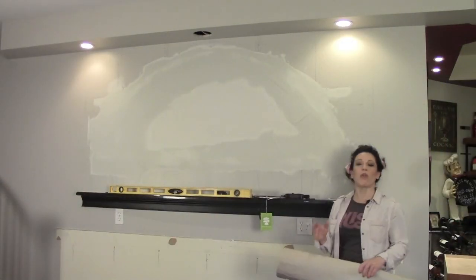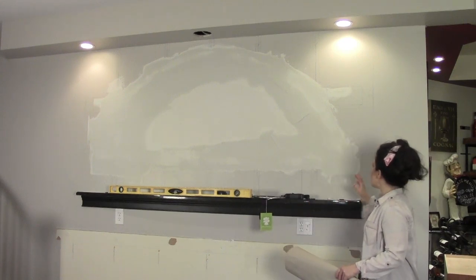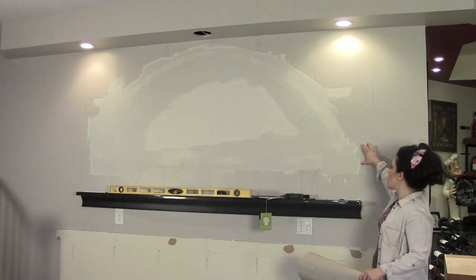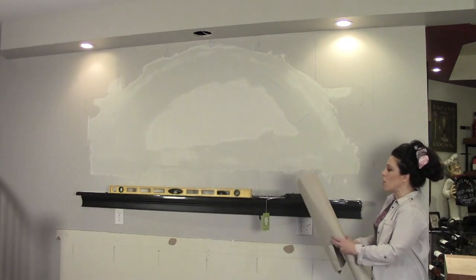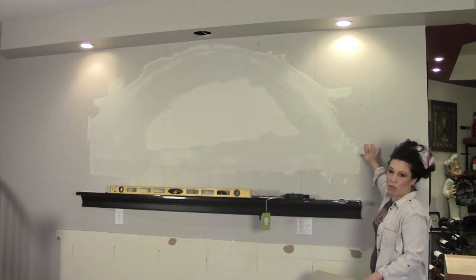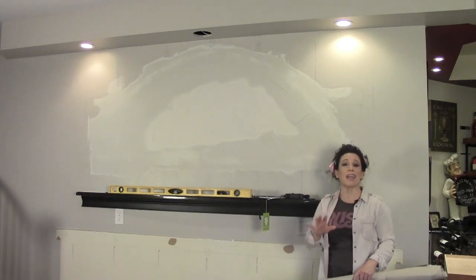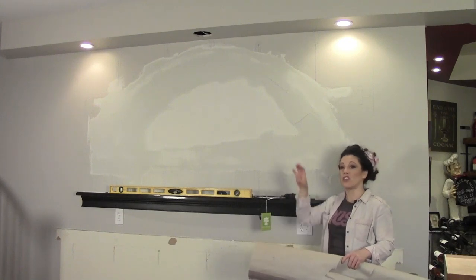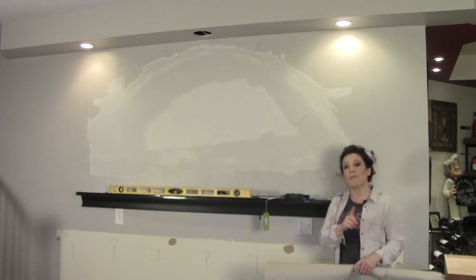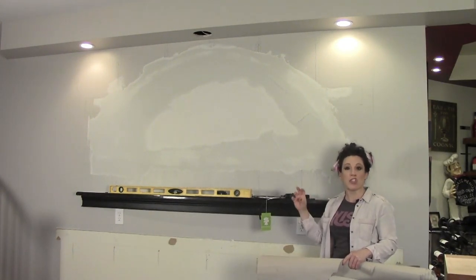Demolition is complete and I'm almost at the point where you would be if you were starting out with a plain wall. I've located the shelves I'm going to build — they're going to be four and seven-eighths inches tall. I've taken some craft paper, cut strips, and taped them up on the wall exactly where I'd like to locate the shelves, so I can stand back and adjust them up or down. I've also measured my bottles to make sure I have enough clearance between each shelf.